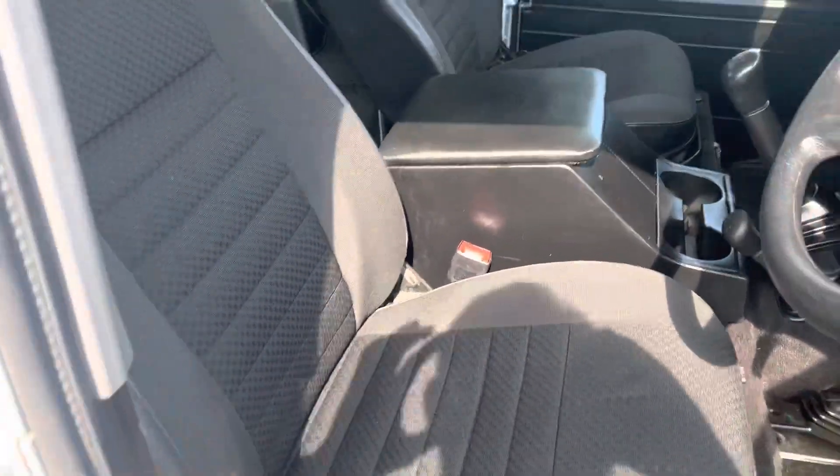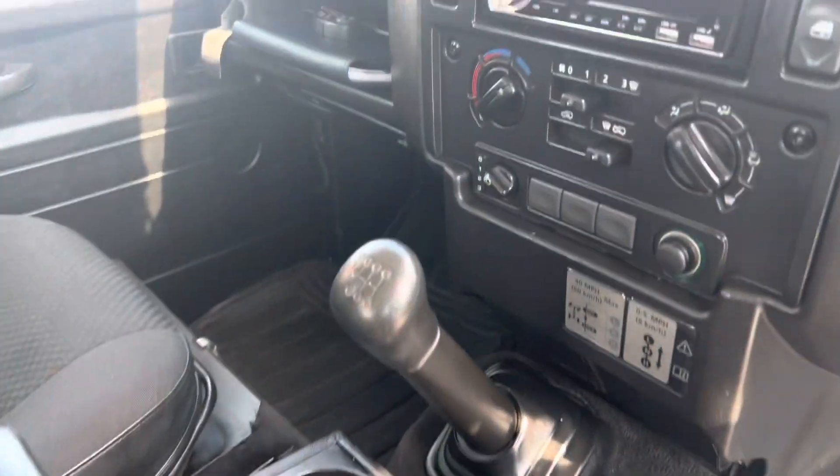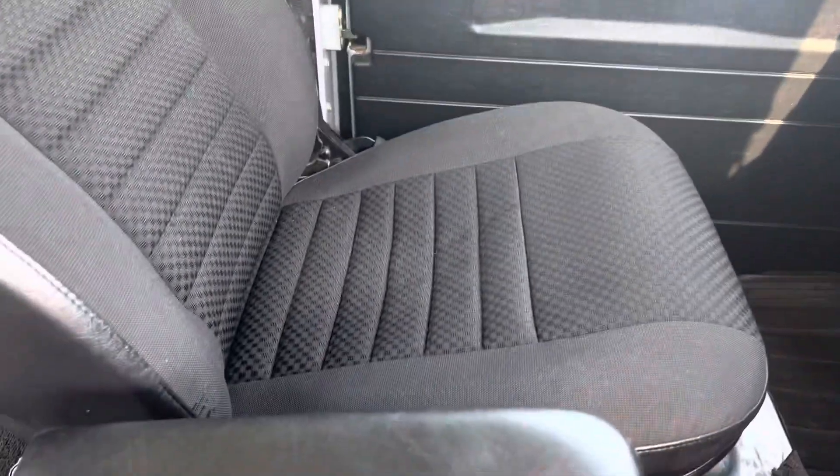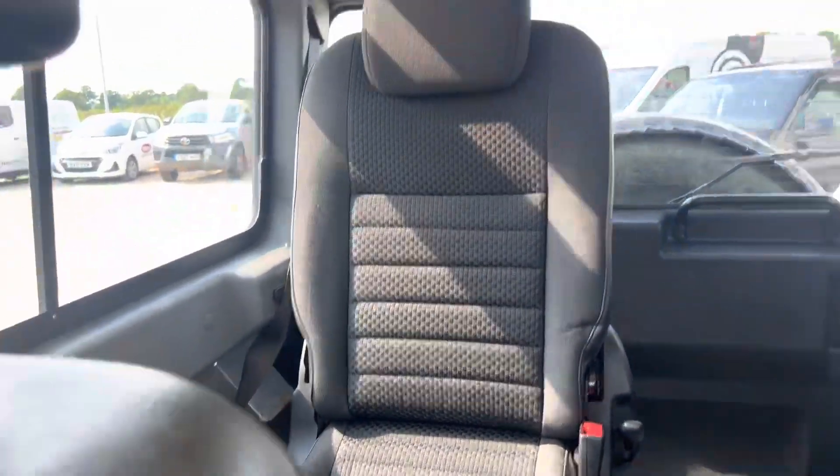Seats are all nice. Passenger seat — in the back here I've got one folding up but the other ones down as well, they're all really nice. Roof lining is lovely.